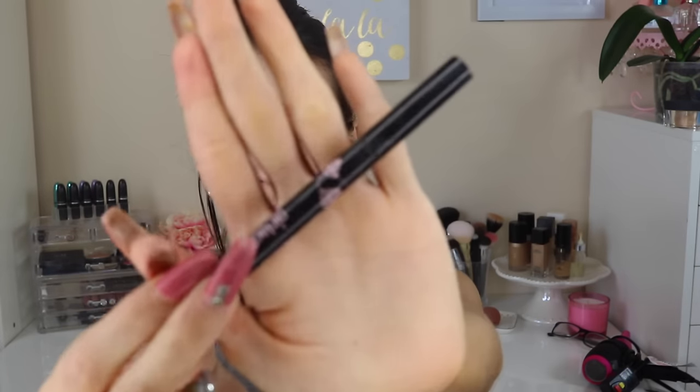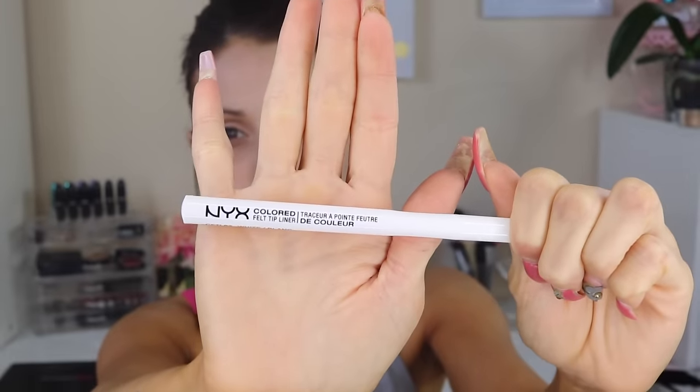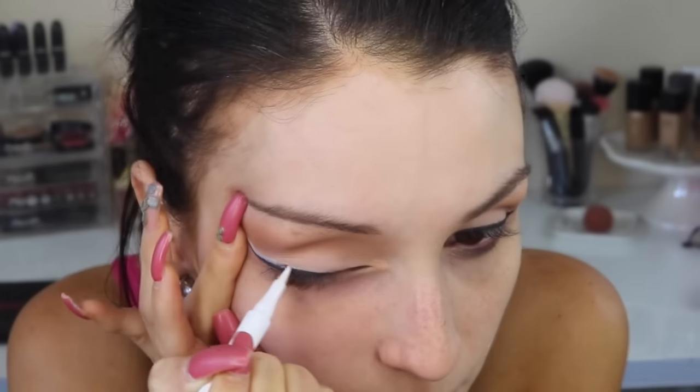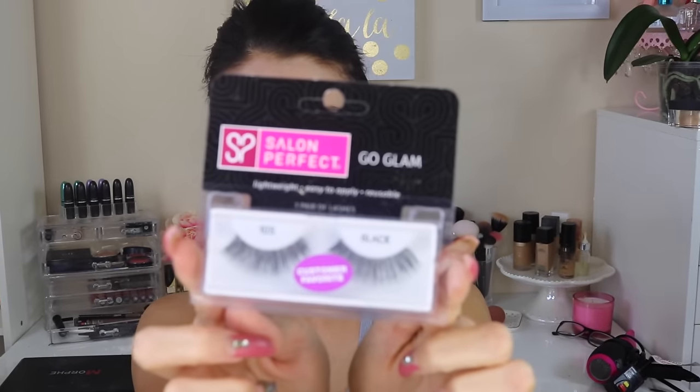I'm using a very precise liquid liner — the Girl Lactic liner. As I said, it's quite hard, so I recommend just drawing out your wing line how you would normally do it. Then grab another precise liner — I'm using the NYX liquid liner in white — and draw it on top of the black liner. Something I figured out: next time I do this look, I'll do the white liner first, a bit higher than normal, then go in with the black liner after. Then I apply a little bit of mascara onto my lashes.